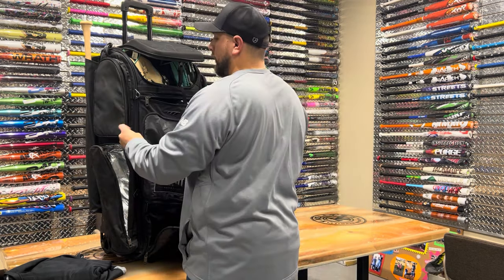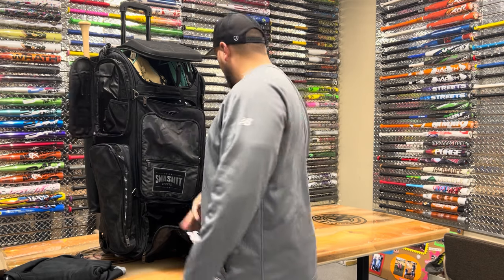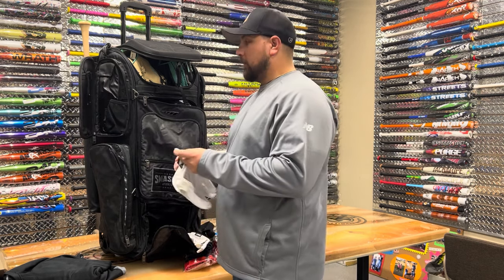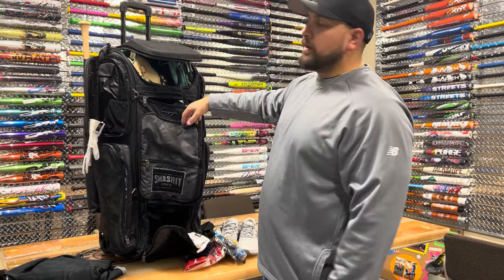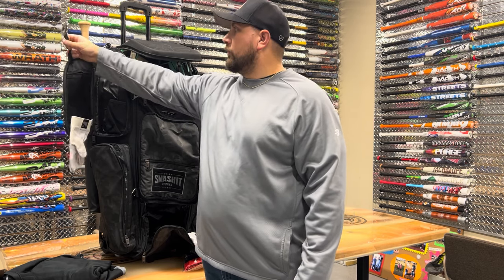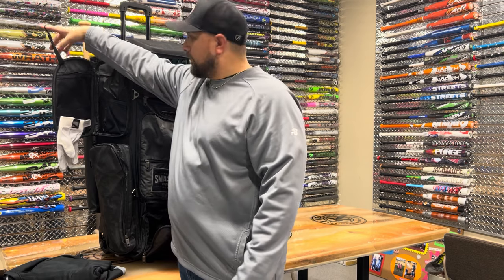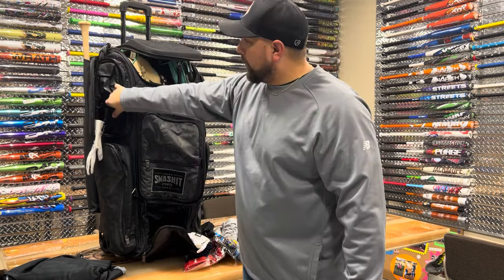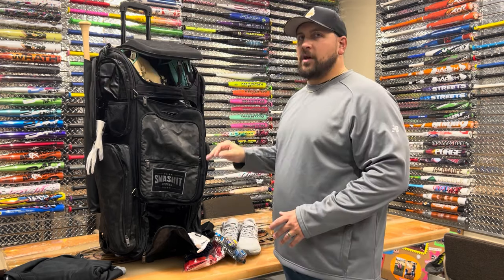You also have another compartment on this side, which has more storage. It has Velcro here, which is for your batting gloves — you can just take that and stick it on there, and now your batting gloves aren't sitting in your bag during a game getting all musty and moldy. This does have a clip, so you would essentially roll up to the fence, open this up, and clip it onto the fence — this is going to stay open the whole time. There's also a water bottle pocket and a phone pocket in here. Tons of storage in our Smash Ops Gorilla Bat Packs.